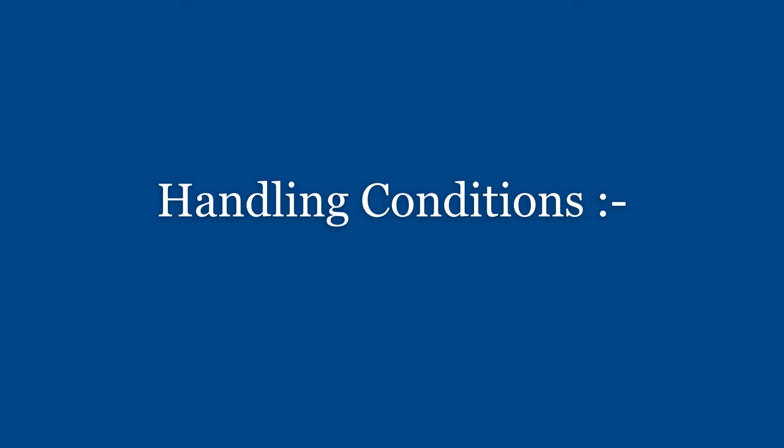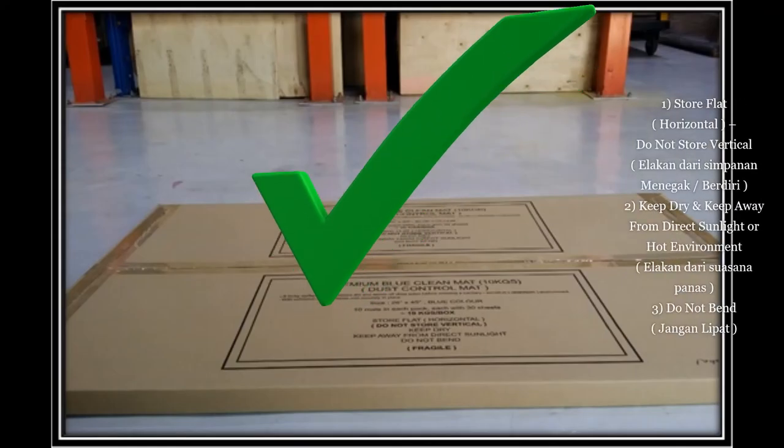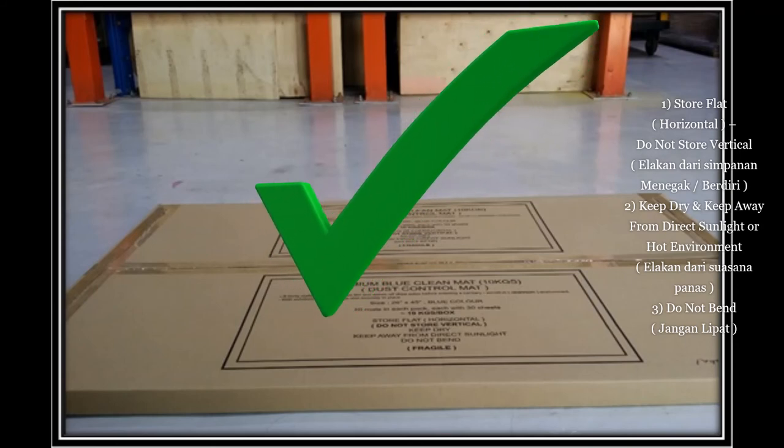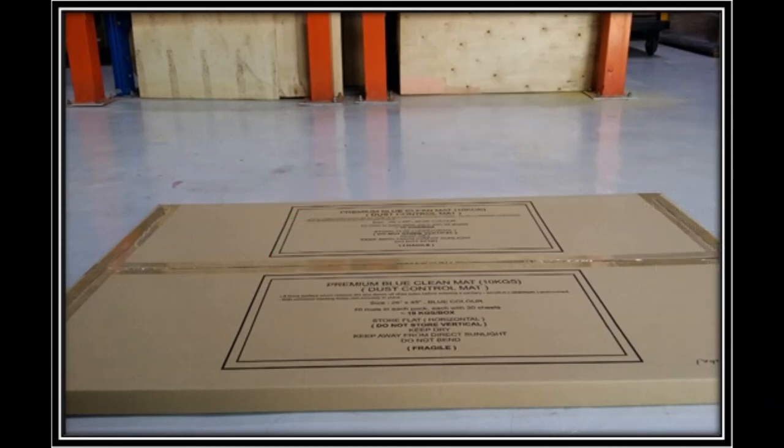Handling conditions for our peel-off sticky mats: 1. Store flat or in a horizontal position. Do not store the sticky mat box in a vertical position. 2. Keep dry and keep away from direct sunlight or hot environments. 3. Do not bend the carton box or place weight on it.